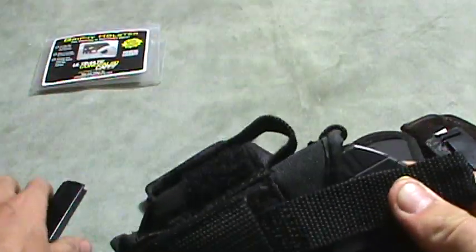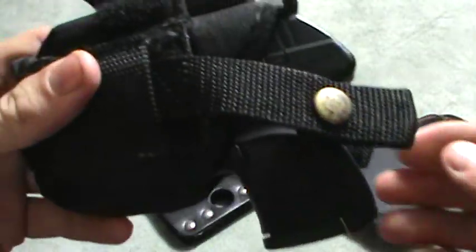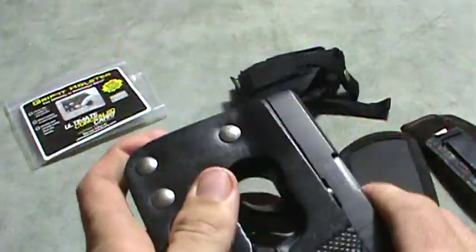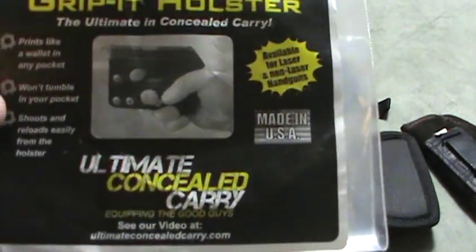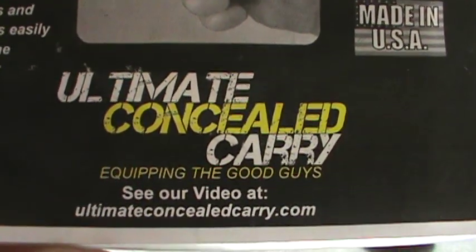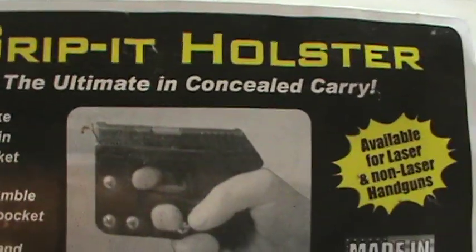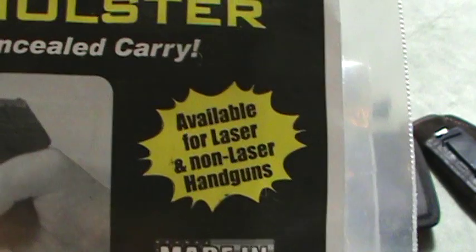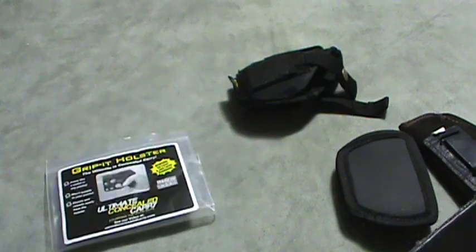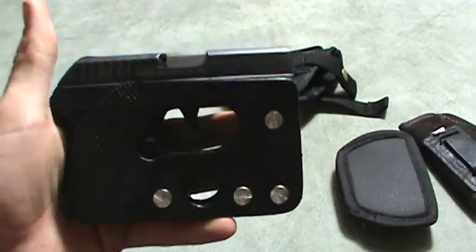Here's another holster that if I'm just out and about carrying on my side — it has room for an extra magazine on the front, which is a good one for that. You can get these holsters online. They have other holsters too if you don't have a 380 LCP — they've got it for Bodyguards and all of them. They're available with laser or without laser, and they're a great concealed carry that fits right in your front pocket and prints just like a wallet.